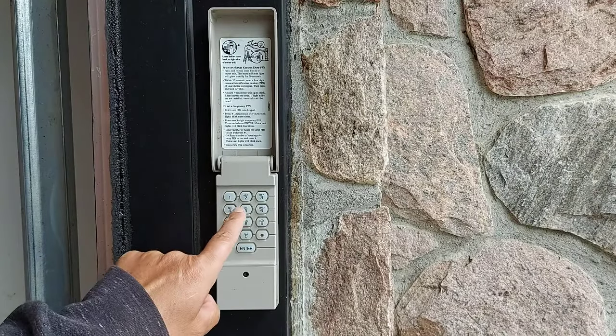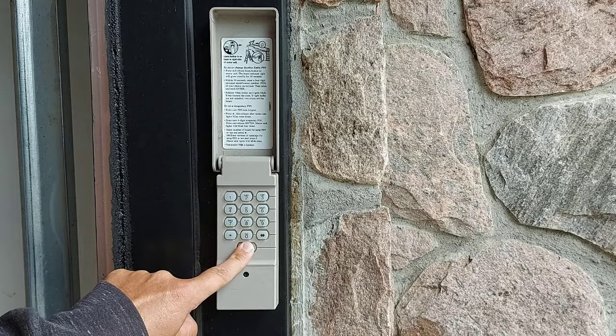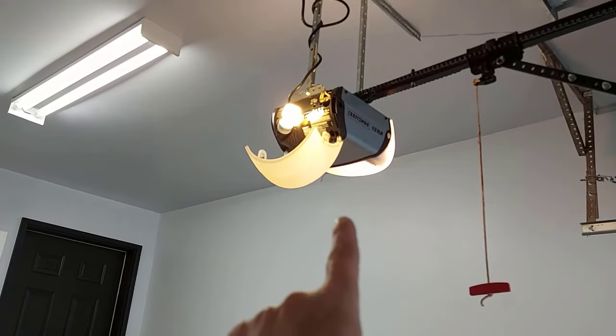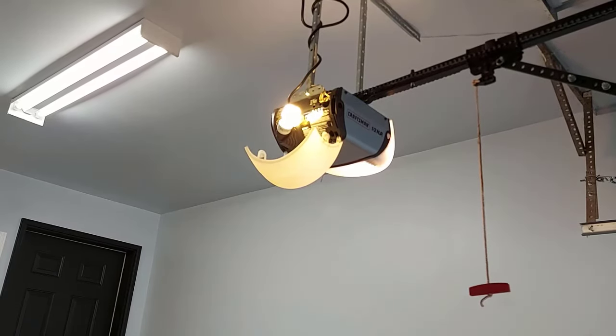You have 30 seconds to press the four-digit pin number of your choice. So we'll just go with one, two, three, four, and then press enter. Once you press enter, the light will flash. Or if you don't have a bulb in it, you'll hear two clicks, and then you'll know that the pin has been saved.